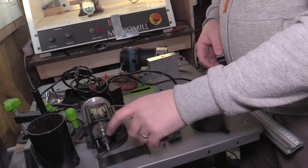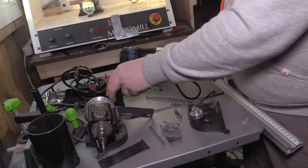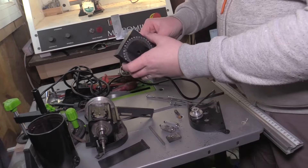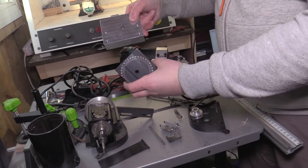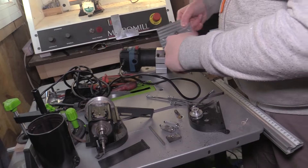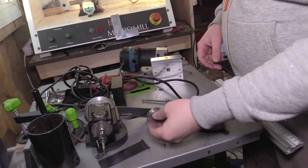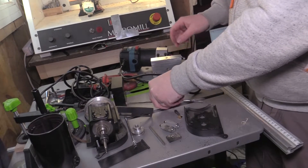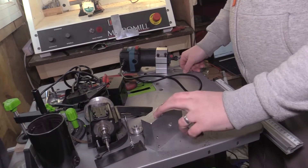We've got the Morse taper collet chuck in there that I no longer need. This is the block that came off the column of the machine, which is basically what this new part is going to replace. It's just a little bit wider so we can accept the clamp for the router, and there's some odd bits and pieces here — they're all going to be disappearing and all we need is this block.